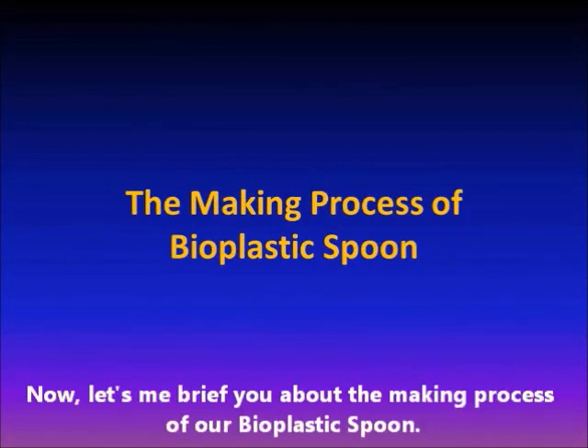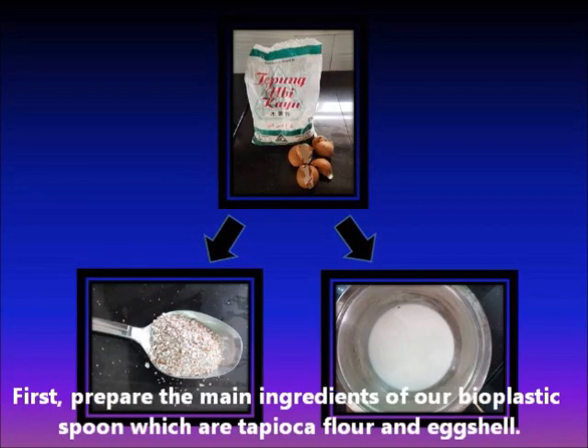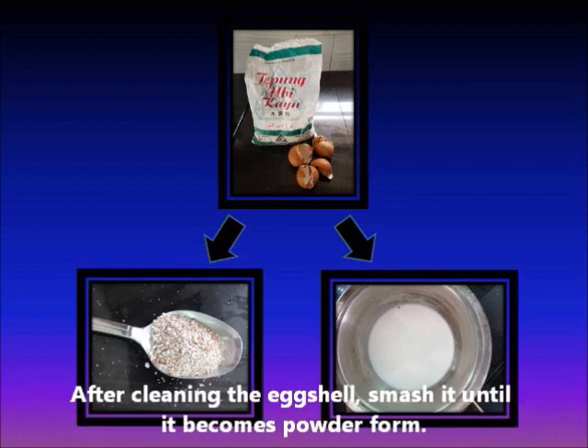Now, let me brief you about the making process of our Bioplastic Spoon. First, prepare the main ingredients of our Bioplastic Spoon, which are tapioca flour and eggshell. After cleaning the eggshell, smash it until it becomes powdered form.